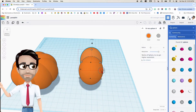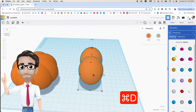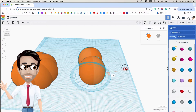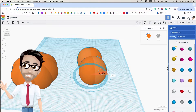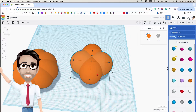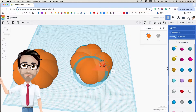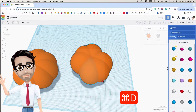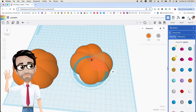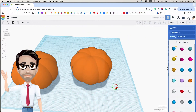I'm going to group the two, then hit Ctrl+D to duplicate again. I'm going to rotate inside of this blue circle — not outside, inside — 90 degrees. Then I'll hit duplicate again, Ctrl+D, and rotate it 45 degrees. Then one more time Ctrl+D and rotate 45 degrees again. This is the basic part of our pumpkin.